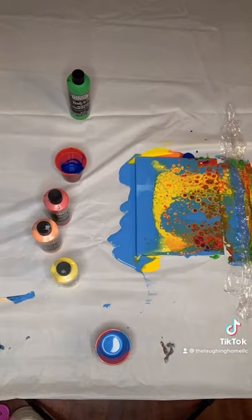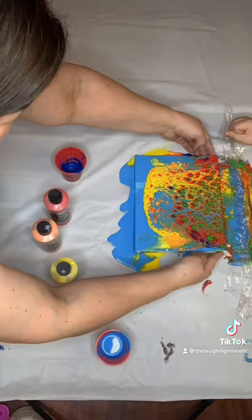As you watch the magic happen, pick up your canvas and move it around until you have your desired look.